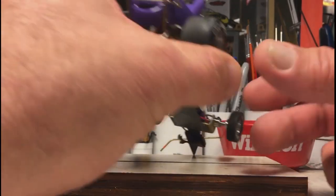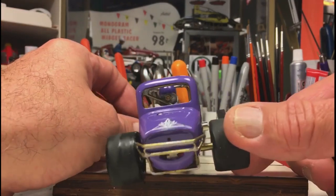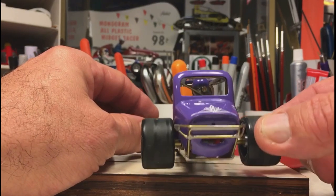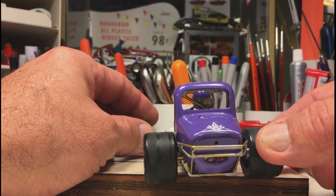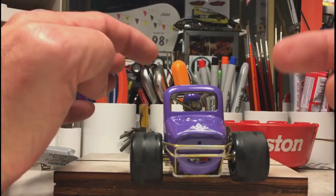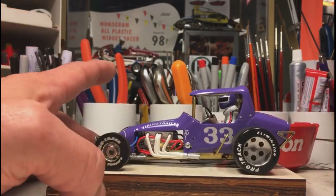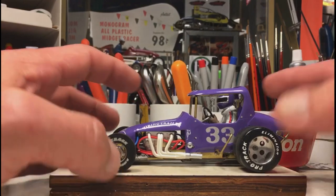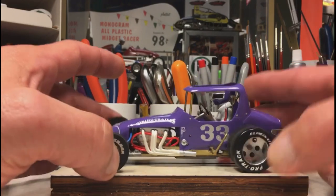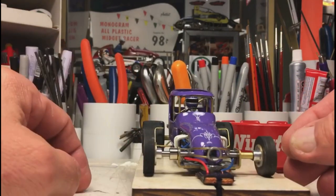I've added bumpers to the back, and of course you can adjust those how you want. You'll notice the driver is in there — I've created a seat and put a screw in the seat so the driver is epoxied or shoe-goo'd to the seat, and then with a little nut he's attached to the back. I've given the driver a steering wheel to make him a little more realistic. The motor is epoxied to the inside, and of course the actual slot car motor is underneath the driver seat.